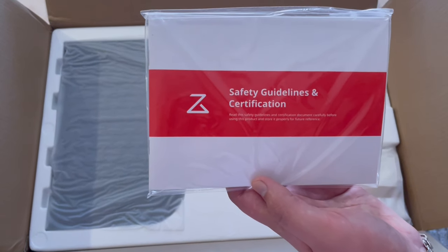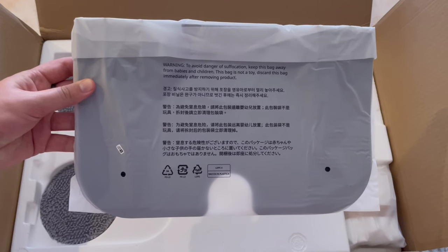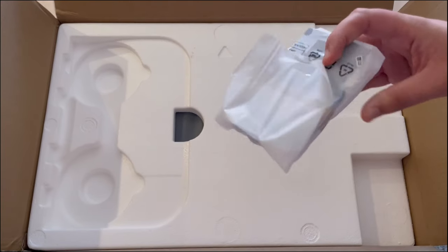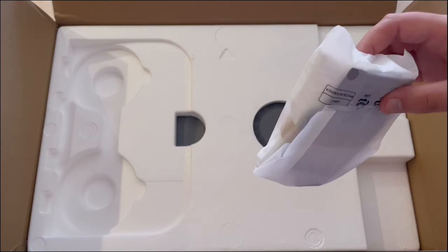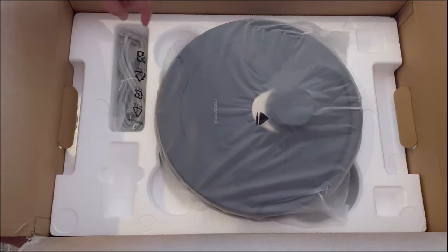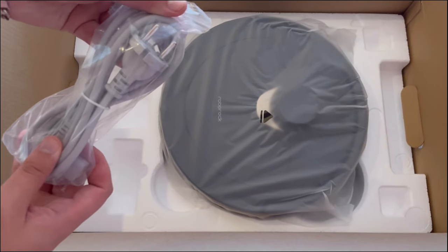First up is the safety guidelines and a certification booklet. Here's the bottom tray, two mop heads, and a spare dust bag — the other dust bag is already inside the main dock. Then the Q Revo unit itself, a power cord, and last but not least, the main dock base.